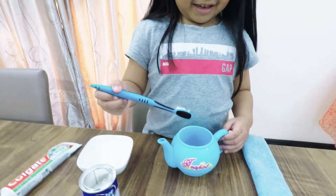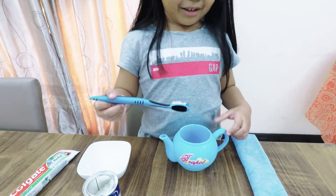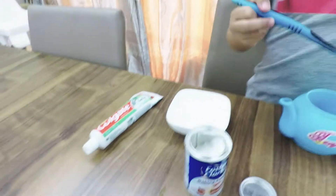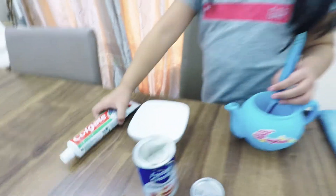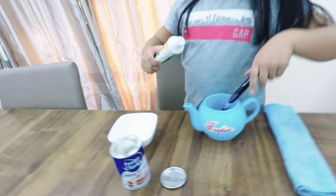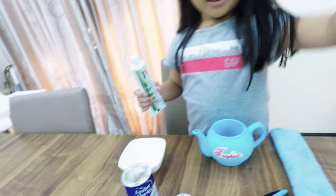Okay, since it's bubbling we're going to clean up the wall now. Let's go. Oh, first we have to put toothpaste on the toothbrush, and then we're going to go in there.